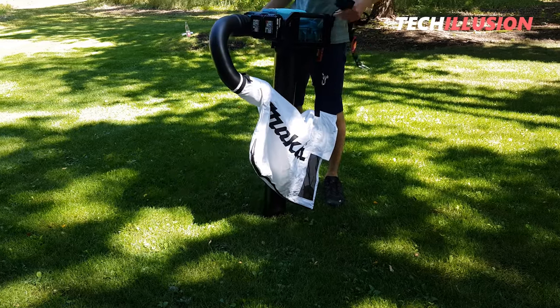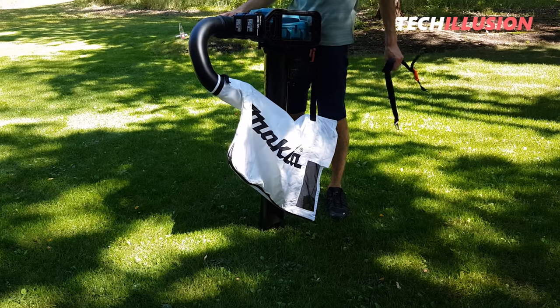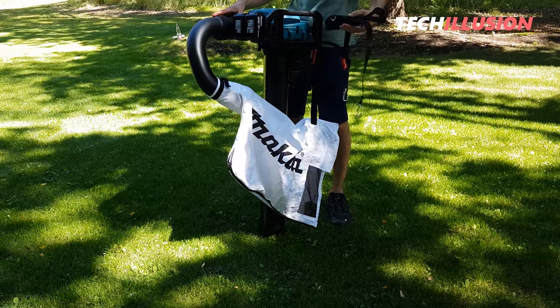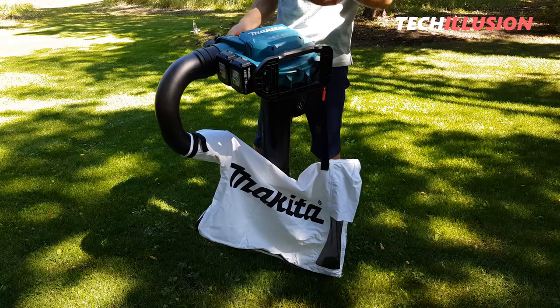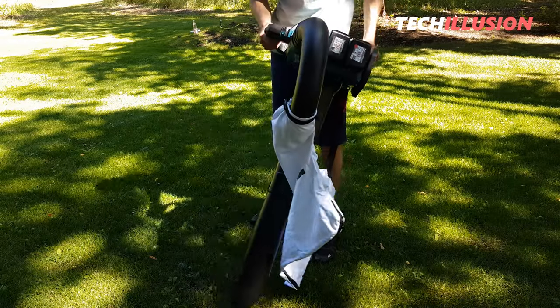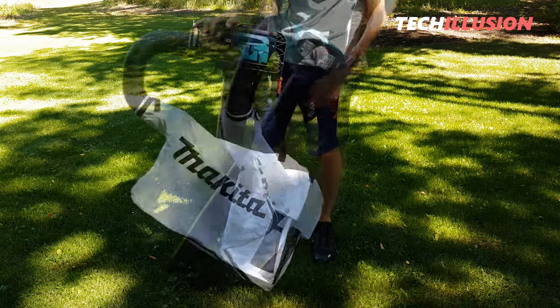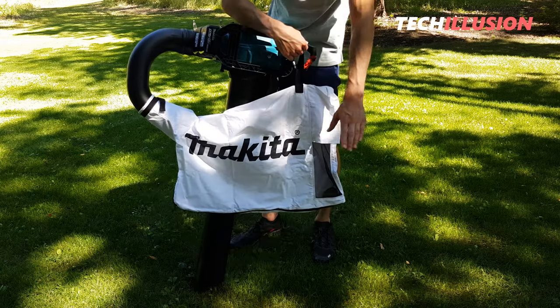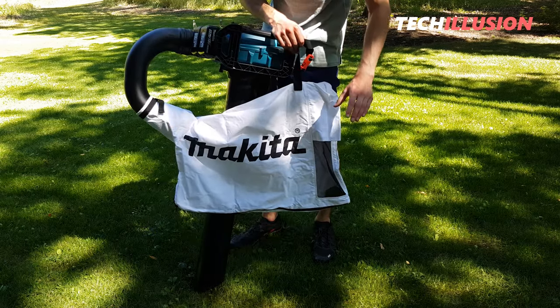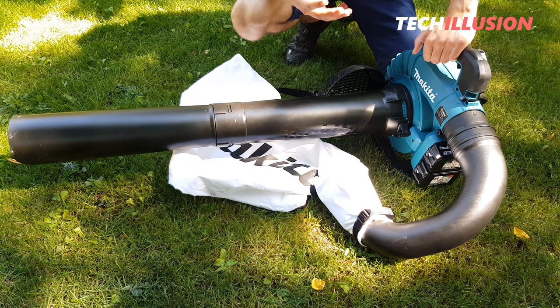There's a carrying strap on both the right and left that you can attach, so you don't have to hold the leaf vacuum all the time. Also well thought out are the two handles at the top, making it easy to hold the leaf vacuum. The opening on the collection bag is conveniently located on the side, so all the dusty air is blown in that direction. And with that, the leaf blower is completely transformed into a leaf vacuum.